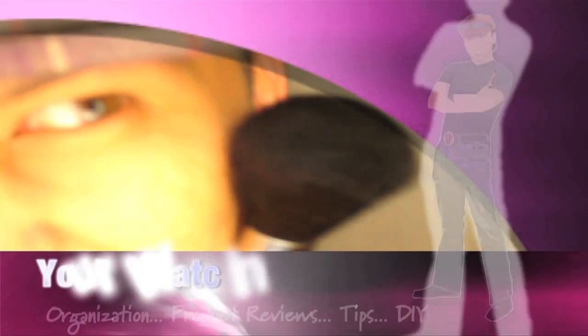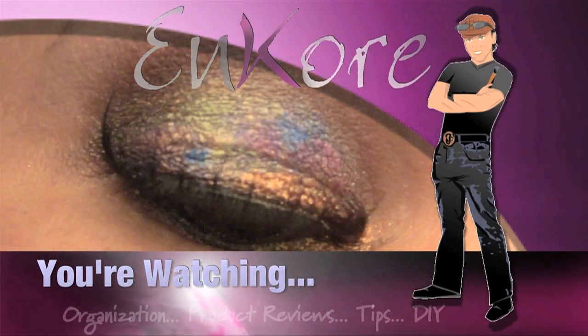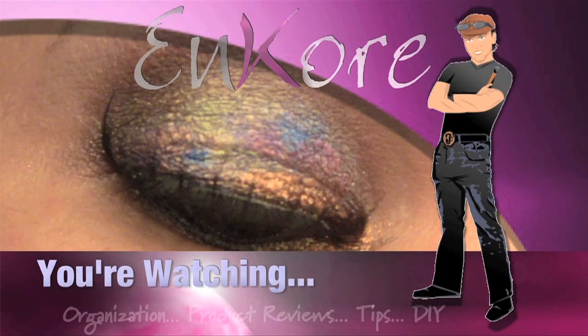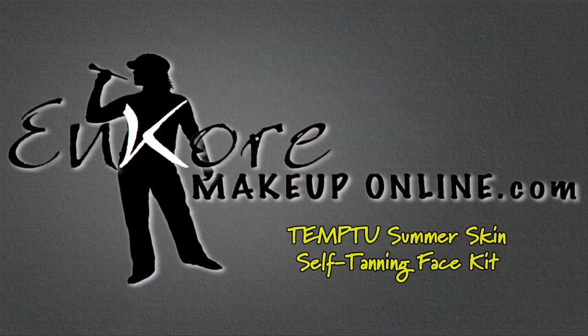Hey everyone, welcome to Encore and today we're going to talk about the new summer skin tanning system from Temptu. Hey everyone, it's Corrin and you're watching Encore Makeup. Welcome back. So summer is here and everybody's getting into that bronze tanned look. Remember, tan and orange are two different things. You don't want to look orange this summer, you want to look tanned.